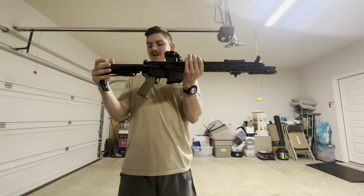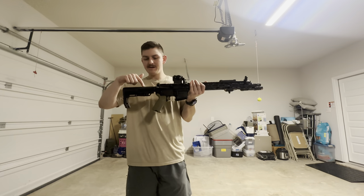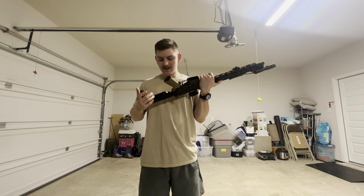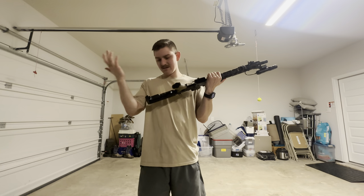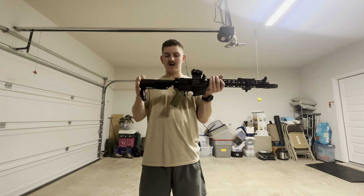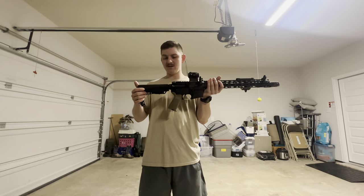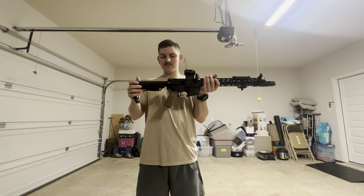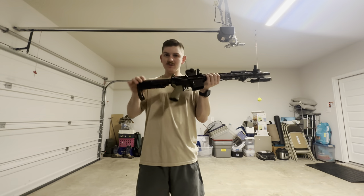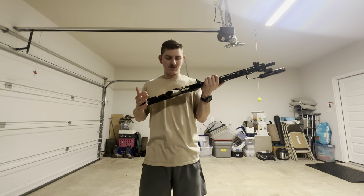Very simple. We'll start from the back. This is a MFT Mission First Tactical buttstock. It came with the gun. I like this style. There's not going to be the biggest difference between some of these stocks, but this is just the one that came with it. I probably won't switch it out. I've had the mil-spec stock on other rifles before. They just always had a weird shaking to them. This one doesn't shake, so I appreciate that. It's just a little something small but it does go a long way.